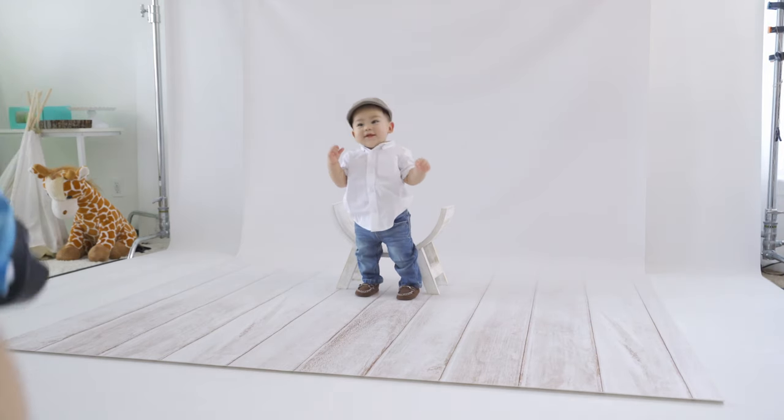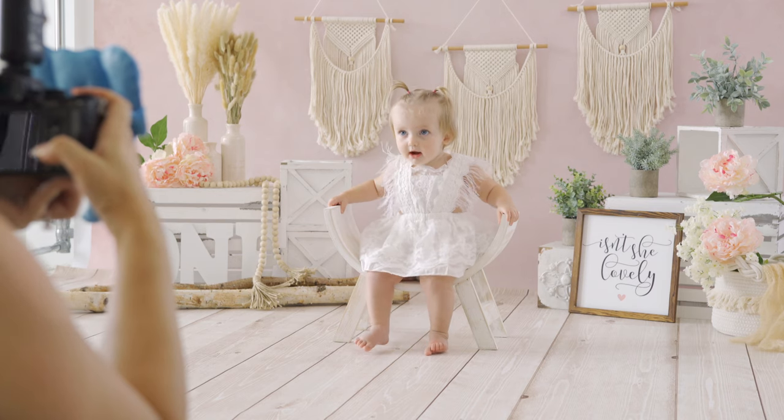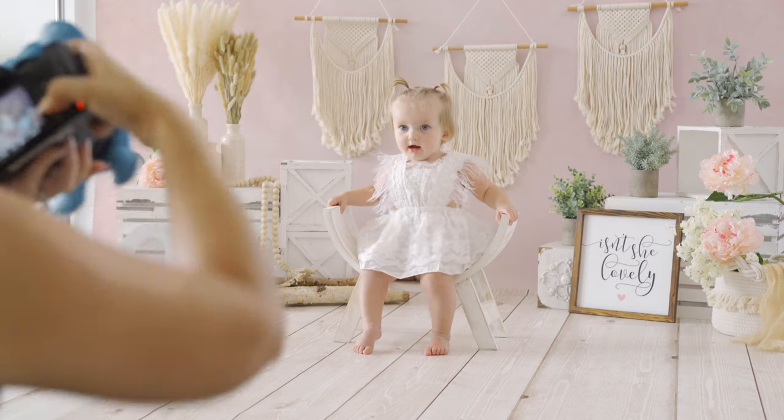Overall I like this simple looking prop. I like the white finish. It goes nicely with any backdrop and any scene.